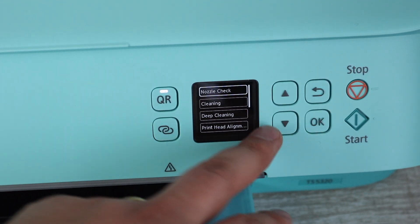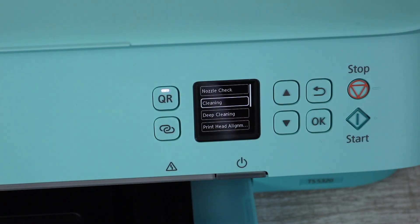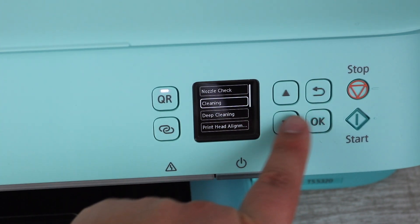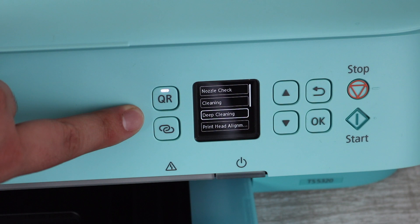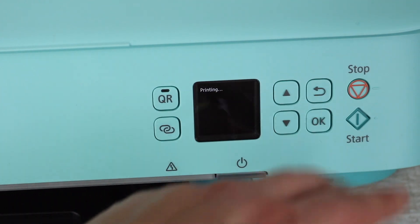You go into your settings, then into maintenance, and there's 'Cleaning' and 'Deep Cleaning' depending on how bad your problem is. Before you do one of these cleanings, you want to check which colors are being affected and how bad the situation is. At the top you'll see a nozzle check, and that's what we're going to be printing out.